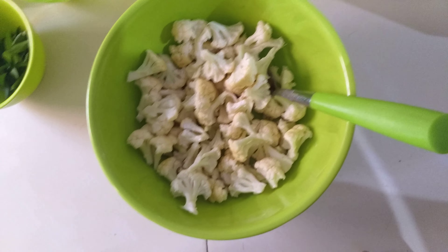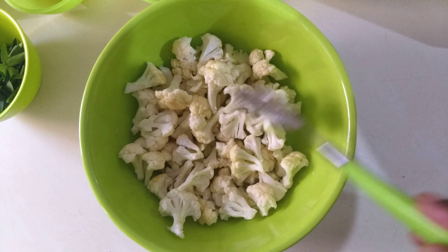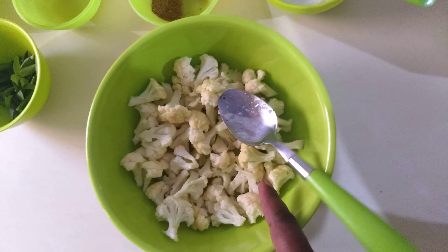Hello friends, today in Chitti's kitchen I'm going to show you how to make cauliflower 65. So many of you think that it is very difficult to make, but in fact it is very easy.